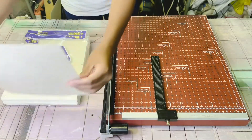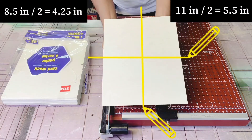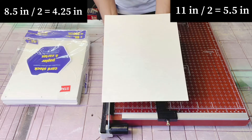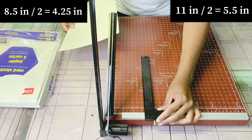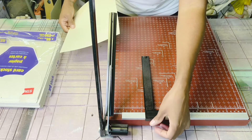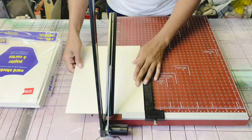So as I've mentioned, this is a regular letter size paper which is eight and a half by eleven, and what I want to do is cut these in four pieces. Each piece is going to be 4.25 inches by 5.5 inches. My first cut is going to be 4.25 inches, so I adjust the ruler accordingly and just give it its first cut.